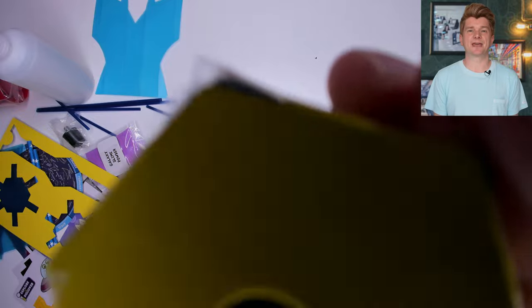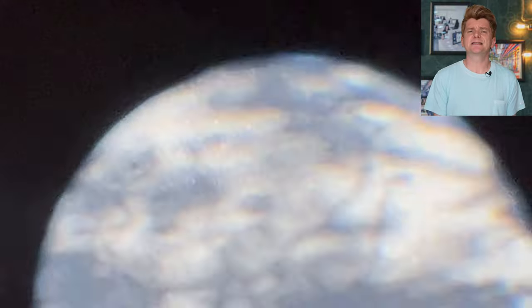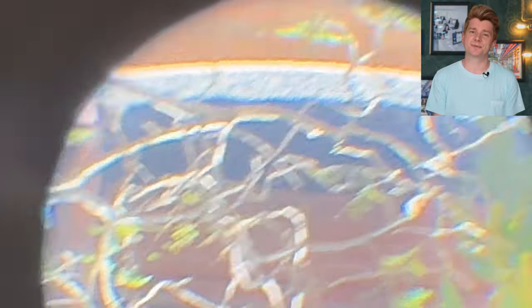It looks a bit like the one that Captain Hook uses in Peter Pan rather than the 10 billion dollar James Webb Telescope, but is still a neat demonstration of how lenses can be chained together to achieve a magnification result. It's a bit hard to see through the camera, but you can see how I am zooming in on a tree opposite my house.